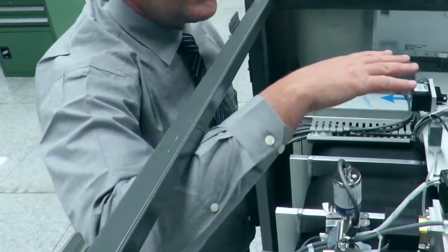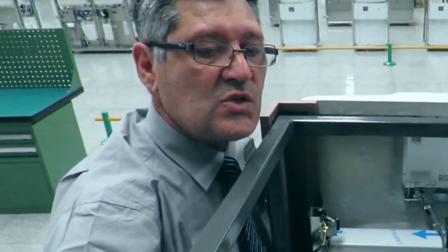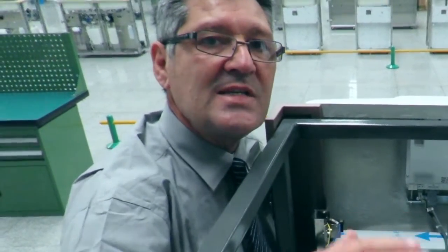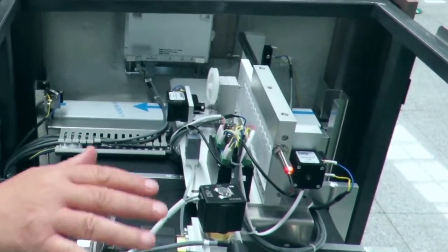So therefore there's no hands involved. It's completely safe to the environment, and that's why this technology is the safest technology for plasma sterilization in the world today.